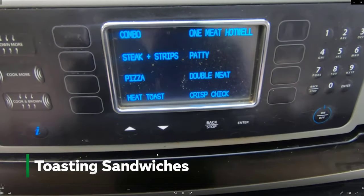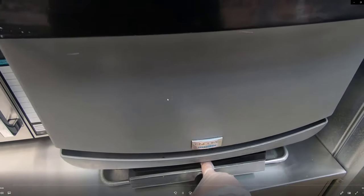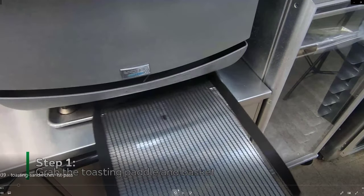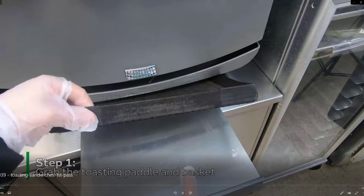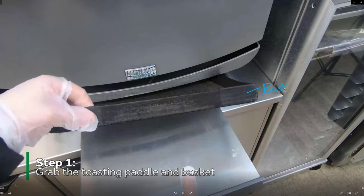In this video we're going to learn how to toast sandwiches. This is the basic video. You have the toaster here. Step one is you need to grab the paddle and the basket. The basket is right here and the paddle is right here. Those will probably be located underneath the toaster, and you need to make sure to grab both of them. Don't drop the basket off of the paddle, so be careful.